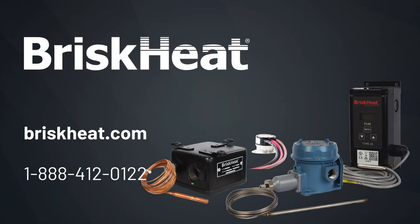So if you're ready to take control of your temperature needs, visit our website or call us today to bring BriskHeat's reliability and precision to your operation.